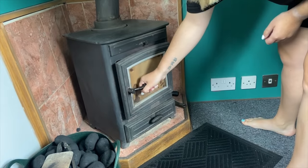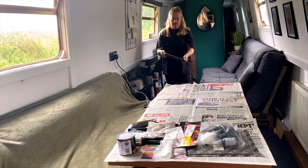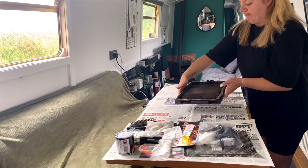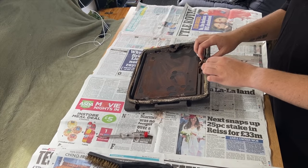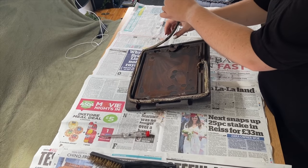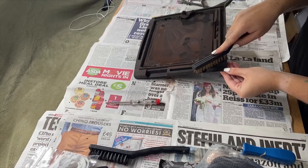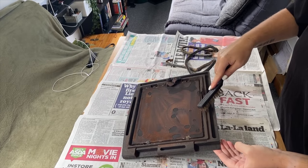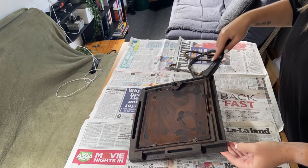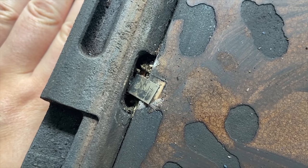I'm going to begin by removing the door and then cleaning and de-ashing the stove. I've removed the door and I'm placing it on the table. You can see the fire rope has worn away completely and the glass is quite damaged. I'm going to start by removing the fire rope and peeling it all the way off. Once the fire rope's off, I need to clean the gap where it goes, so I'm using a wire brush and a screwdriver to take out some of the worst bits. I'm going to take the glass out — it has little clips at each side, so I need to prise those open.